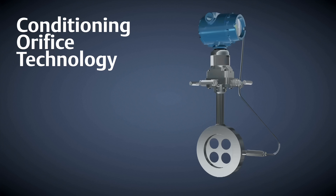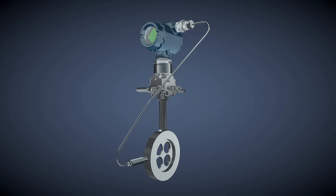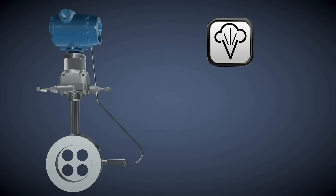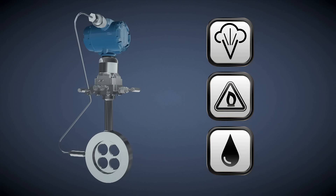Conditioning orifice technology is available as a compact flow meter or paddle style, either of which easily retrofits existing orifice plate installations. Conditioning orifice plate technology can easily be applied to a variety of applications, including steam, gas and liquid processes, utilizing the wafer style integrated flow meter.